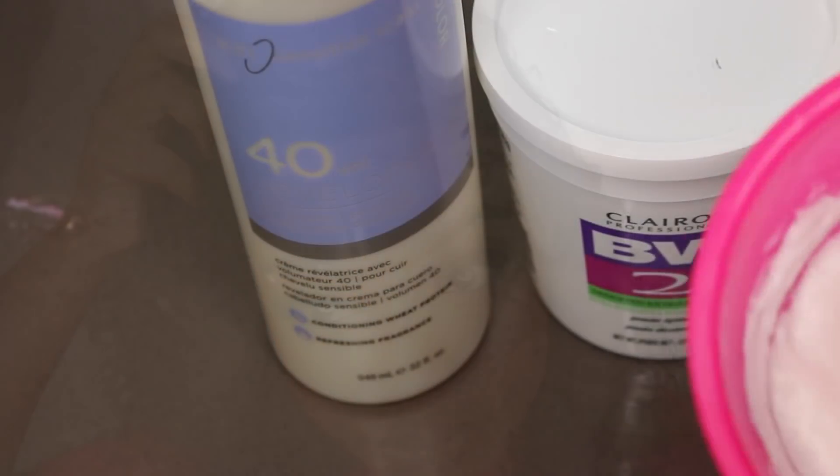What's up my babies? Today we're going to be playing in this really gorgeous curly lace wig. I received her from Diva's Wigs and she came super gorgeous, but I decided to go ahead and make her even more gorgeous by bleaching the knots. I also added this little personality — aka that little brown streak in the front — and I'm going to share with you how I did it.